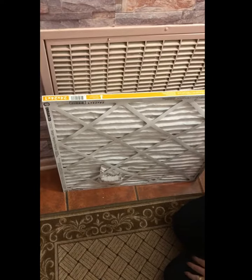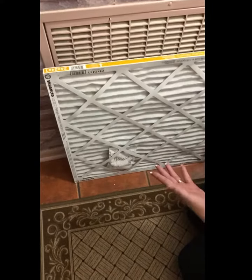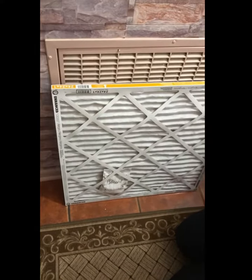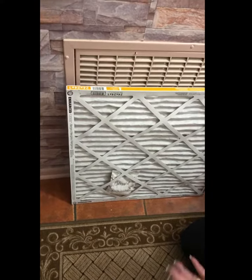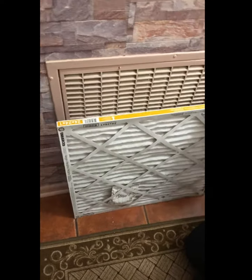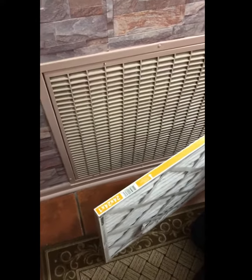I forgot again which way the filter goes, so I'm going to show you. We change ours every month. This is a three-month filter because it covers allergies — dust, pollen, dander, the whole nine yards. I don't think it matters which one you get, whether it's a cheap one or the expensive one, just as long as you change it regularly.